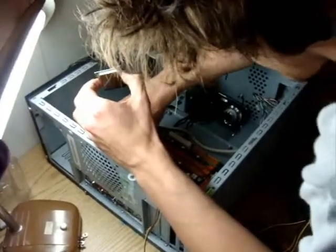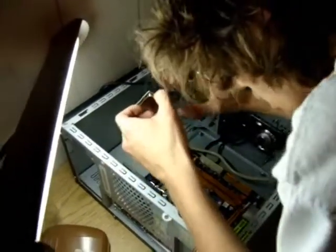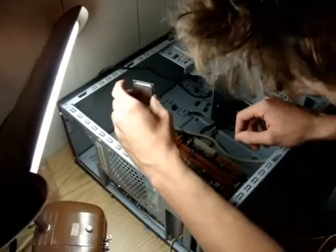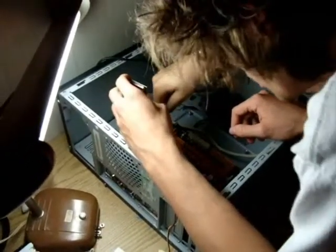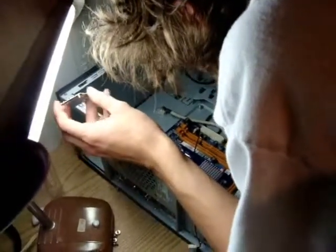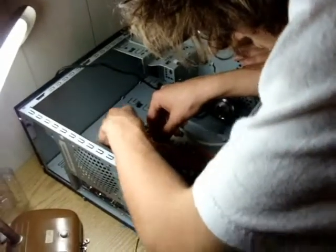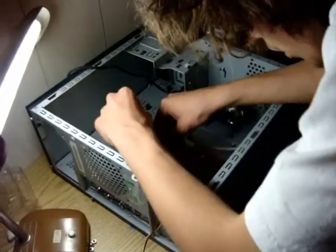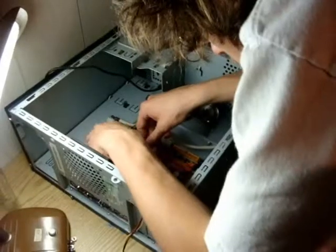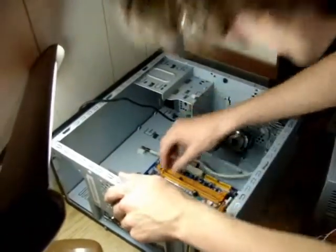Socket LGA 775 — handle with extreme care. We're designing this computer for just home office use. To find out where it lines up, you always have to meticulously inspect it. The LGA 775 has two notches on the side that line up with notches in the socket. The socket and processor have now been installed.